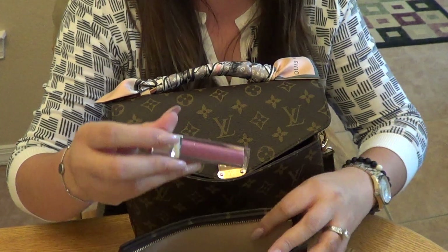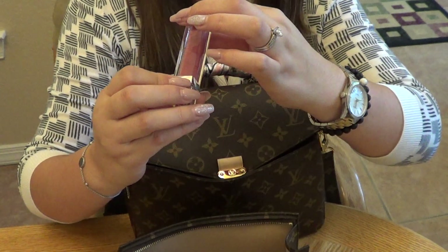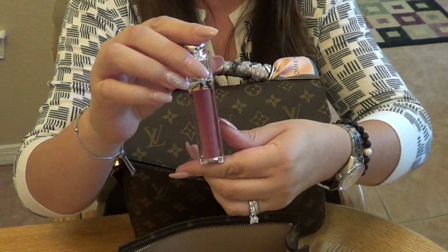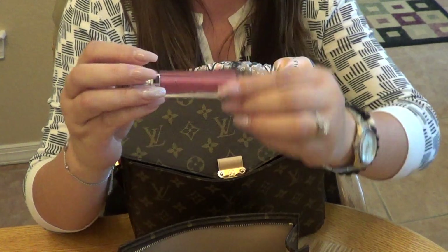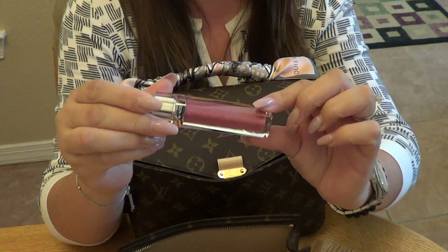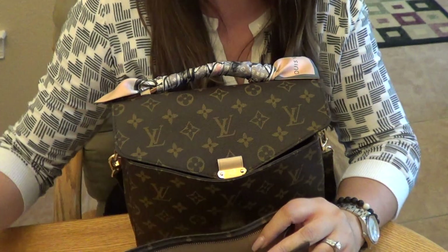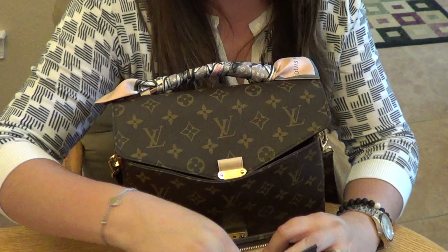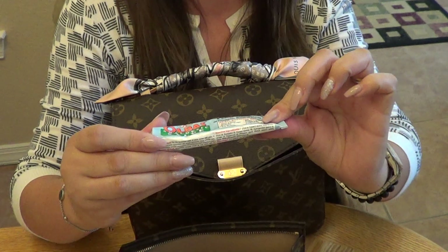Next is my Dior Addict Ultra Gloss lip gloss in the shade 'Diorama.' It's a mauvey, plummy tone and looks really pretty with my complexion — I like that one a lot.